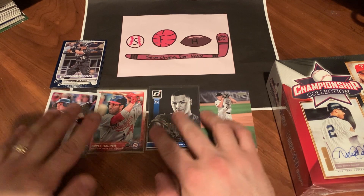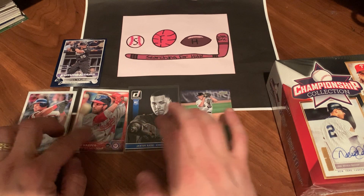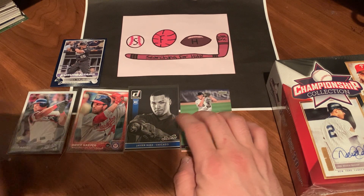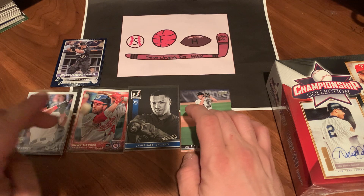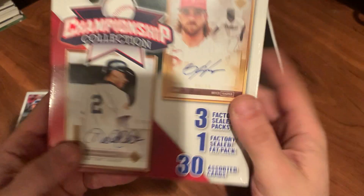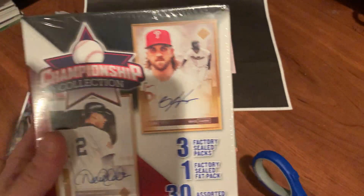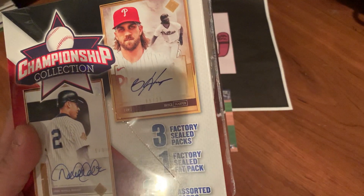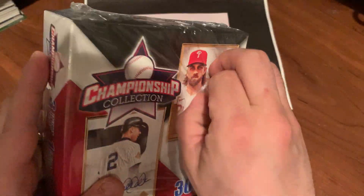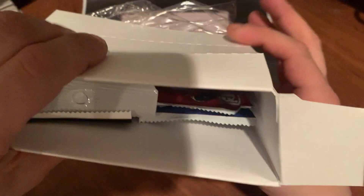Not a bad spread of cards. Honestly that 30-card bonus box was the best out of the lot — getting the Javi Baez rookie, the Abreu Gold Cup, and the Bryce Harper. We do have one more box to go. It's probably worth the $19 they charge for these — they certainly give you variety. Let's see if it's something different in the second one.